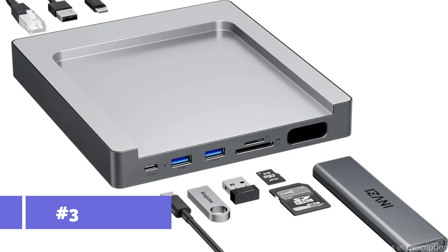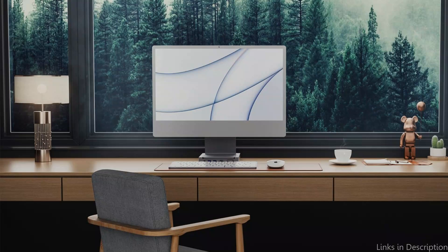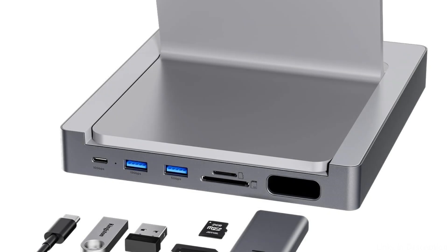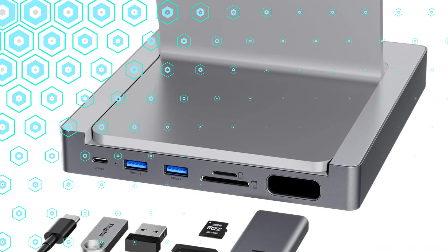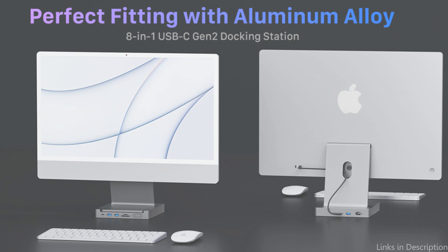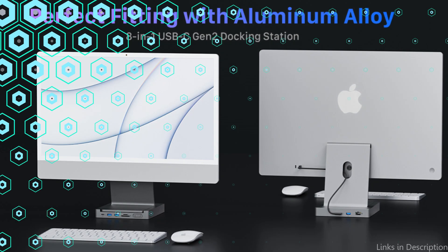At number three, we have the IMSI MagHub. One of the best USB-C hubs for the iMac M4, it uses the newest magnetic attachment technology for a seamless connection. This hub firmly fastens to your iMac M4, doing away with the need for extra cables or brackets. It is the ideal iMac partner, providing a variety of connecting options to maximize your iMac's capabilities, with multi-purpose ports for all-inclusive connectivity.